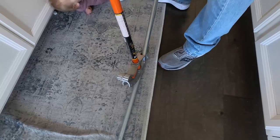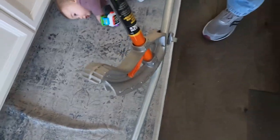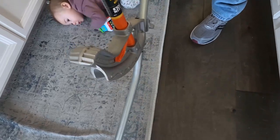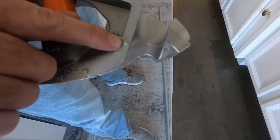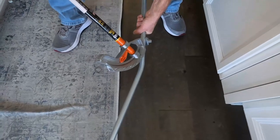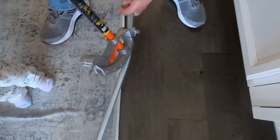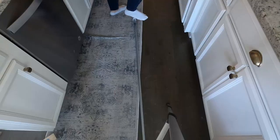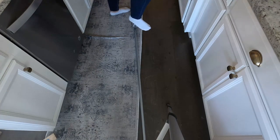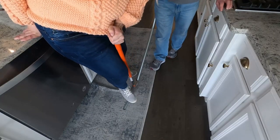We used the conduit bender to get the pipe to the proper shape. The conduit bender works on leverage and the important thing is to line up the bend marks you made earlier with the arrow on the tool. Press your foot on the tool and gently bend it until it's the shape you need. It may take a bit of finessing. It took some practice but we got there eventually.